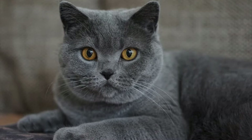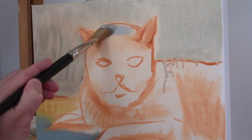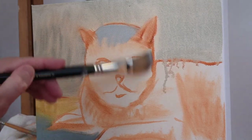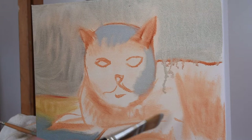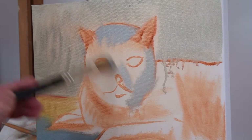You can see I'm just going to paint the light parts of the cat, and I'm just going to go all around anywhere where I see light. Just keep going all around the cat's head and the body.